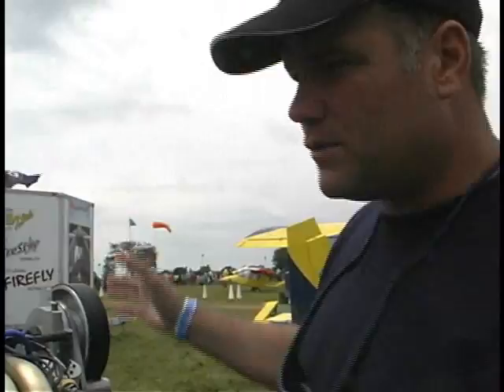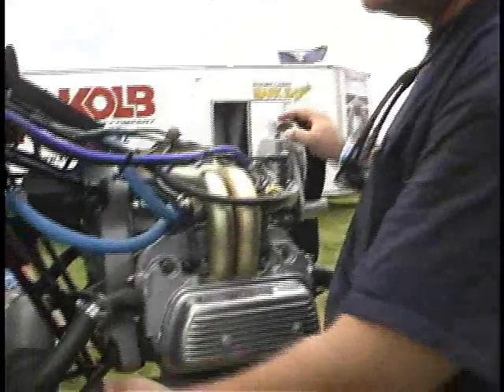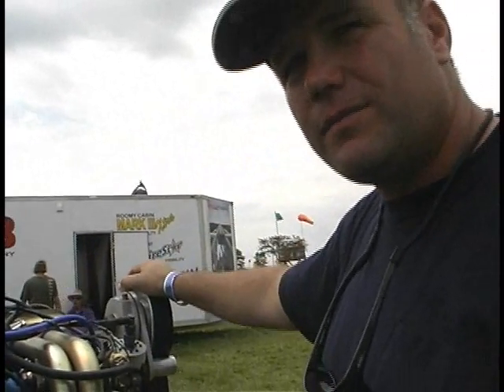The whole engine as mounted here — including all the piping, the exhaust, the two fuel pumps, and the engine control unit on the inside, all the looms and wires — put on a scale came in at 184 pounds. I believe the Rotax 912 will probably be seven or eight pounds lighter, but this is just a bit lighter than the 912 all installed, and that's with oil in it — it's a wet weight.